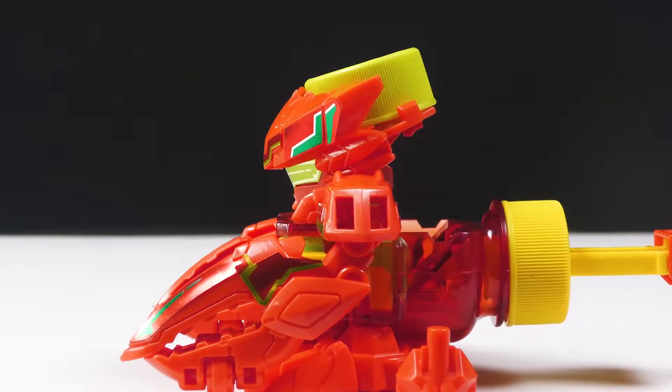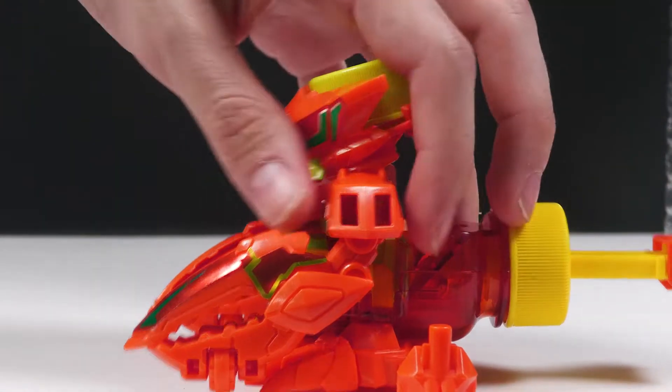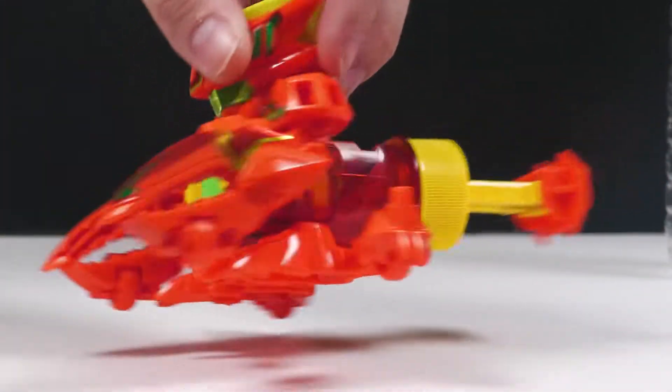Foil stickers. So as per usual, you will hear me say I hate foil stickers. Reason for this is because they're very easy to tear and rip. If you're assembling these things and you accidentally make a mistake, it's really annoying. But otherwise this thing is honestly really cool. Triggers are neat and everything.